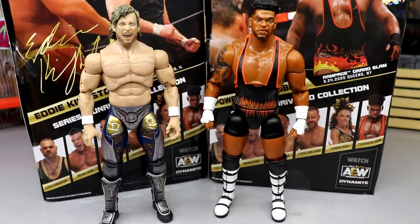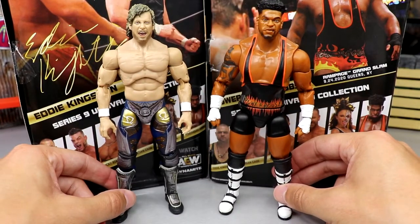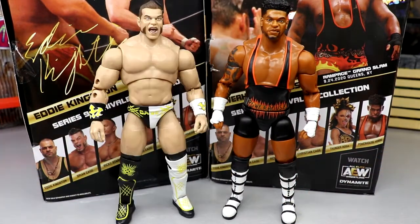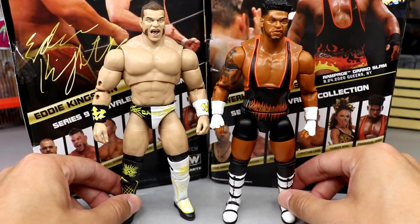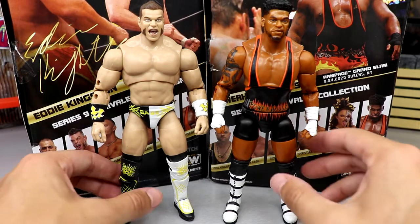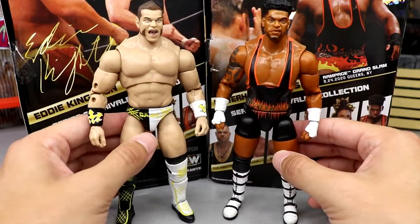For Powerhouse Hobbs figure comparisons - here's Kenny Omega as your standard size reference. Hobbs looks good next to him. For a Team Taz comparison, here is Brian Cage next to Powerhouse Hobbs - you can see how much bigger Cage is, not as tall but with more girth. In real life they're not that much different in size though - Hobbs is just as muscular and gigantic. Cage might be more cut, but Hobbs has similar mass.